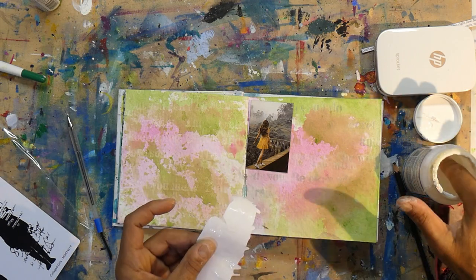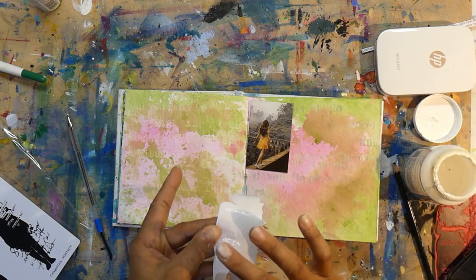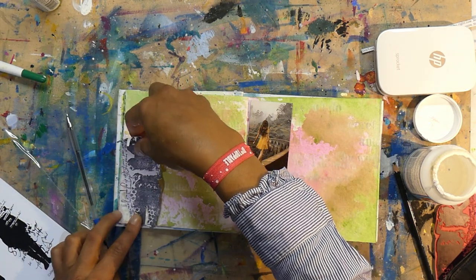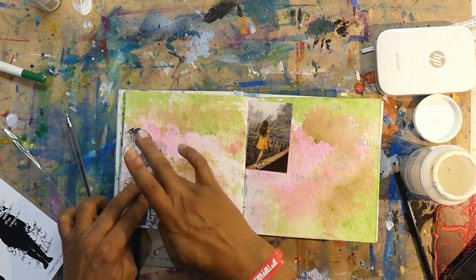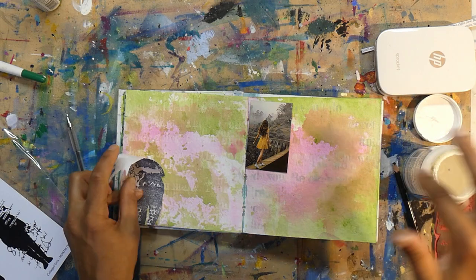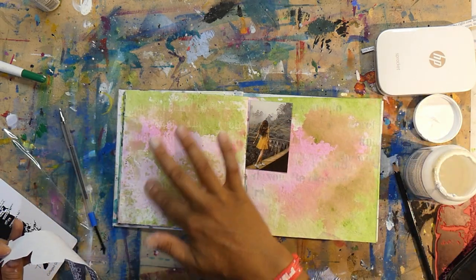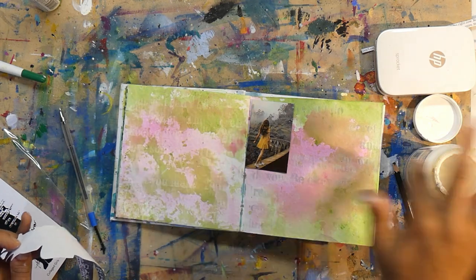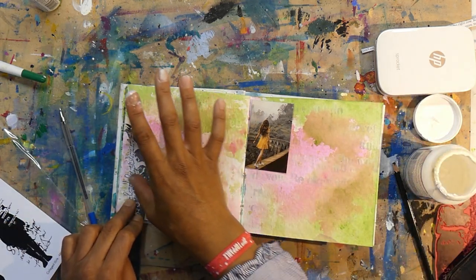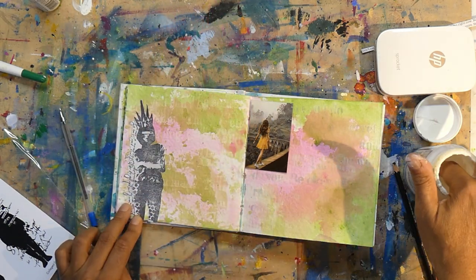I'm just adding some Mod Podge as my stick-down medium. You add the medium to the actual image and also to where the image is sitting on the page so you have a really good fit. These pages are from the Dina Wakeley 6x6 white journal — very thick, beautiful cotton paper that definitely needs to be primed, and you just need a little bit more of whatever medium you're using.